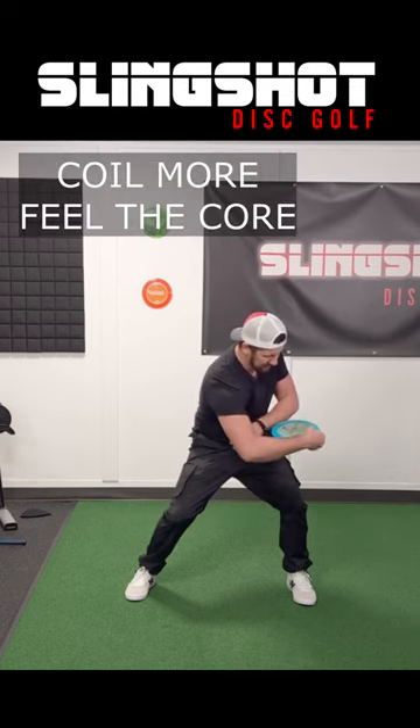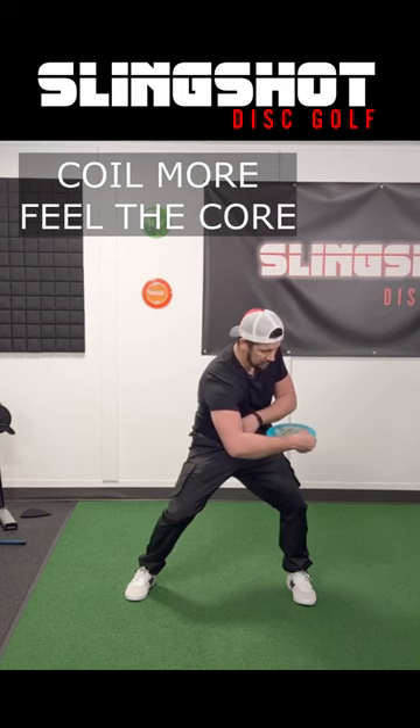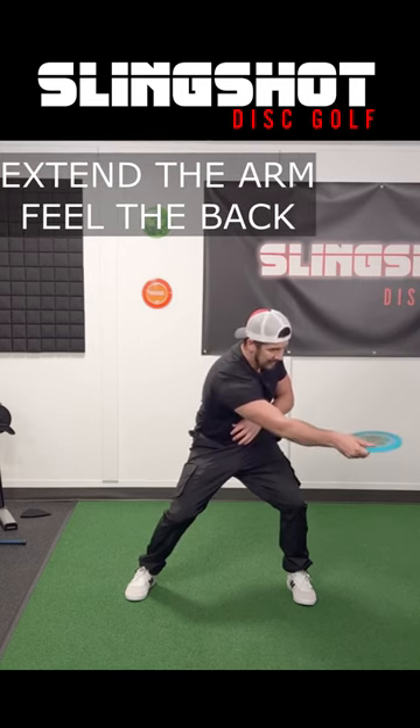Now go a little more, and you should feel your whole core engage. Now you're gonna extend away, and you should feel your back engage.